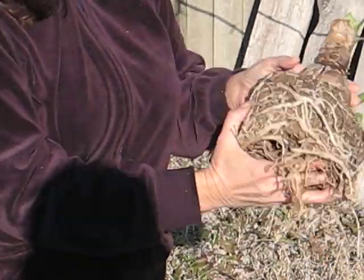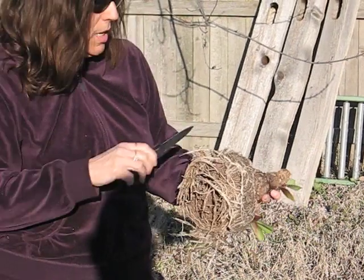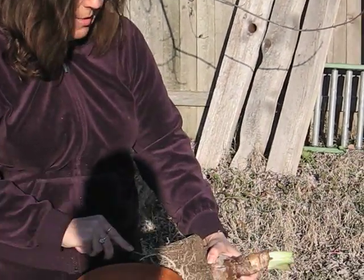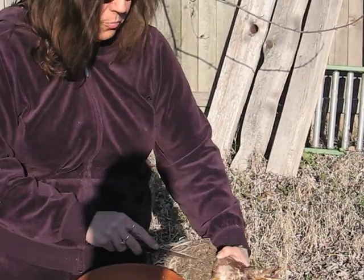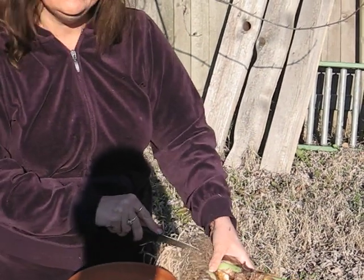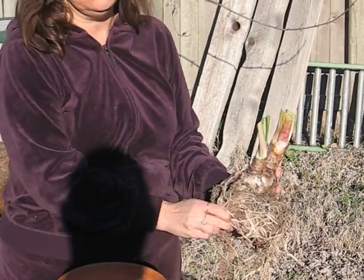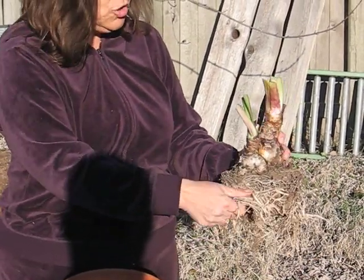I'm just going to continue. If you don't like to get dirt underneath your fingernails, you can actually use a knife and just slice it down through the root system. Some people cringe when they see people doing this, but this really doesn't hurt the plant. What hurts the plant is if you allow the roots to stay in that circular shape.